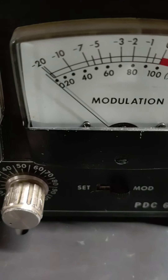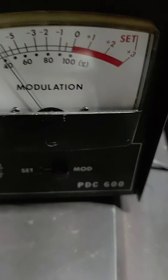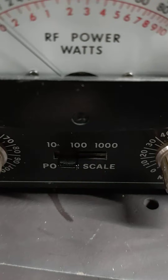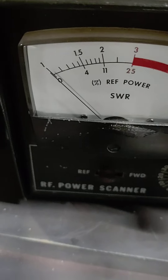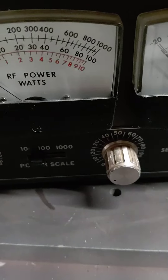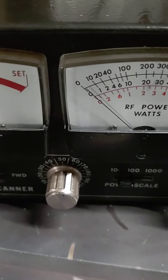I don't know if I need to worry about the modulation meter. I'm on the 10-watt scale there, and I guess I'm supposed to be in forward — I can't remember what that is. That must need to be on forward. I'll study some more on that, but that's what we've got.